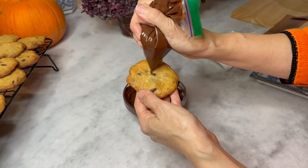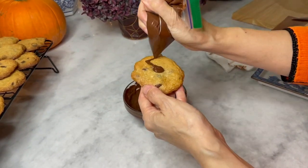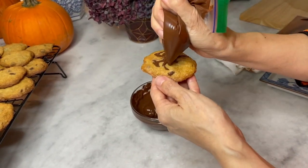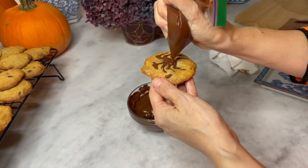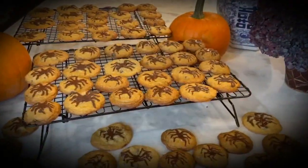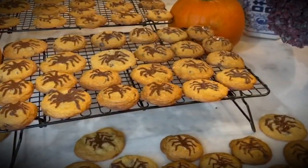And then you pipe out the spiders. Remember they have eight legs, and you can turn your favorite cookie into a very frightful dessert.